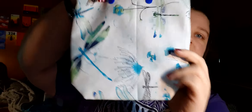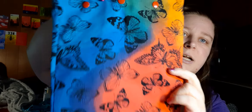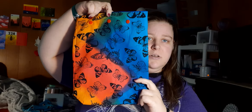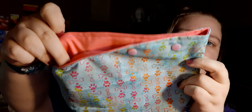The rest are little bags. I made this little dragonfly one with really pretty blue snaps. I also made this one — it has orange or red snaps, one print on one side and the opposite on the other side, and it's butterflies. Then I have this cute little paw print one with little bones on it — it has light pink snaps and a peachy liner.